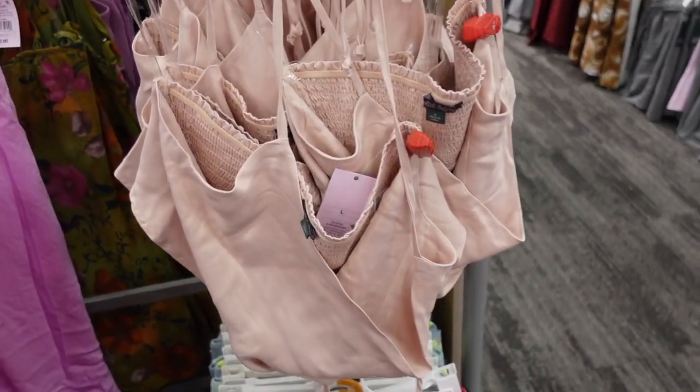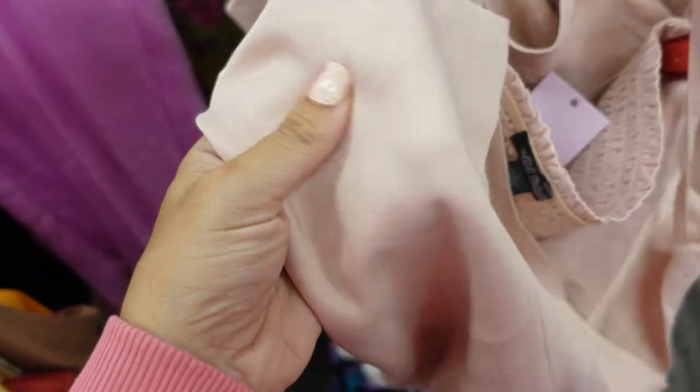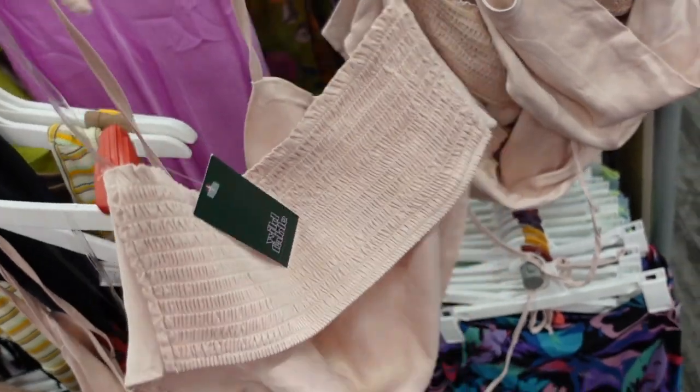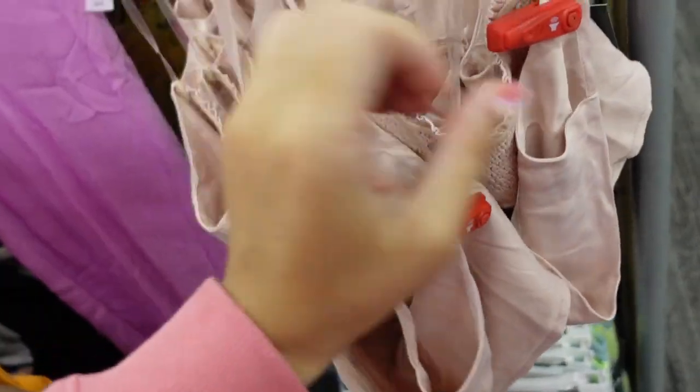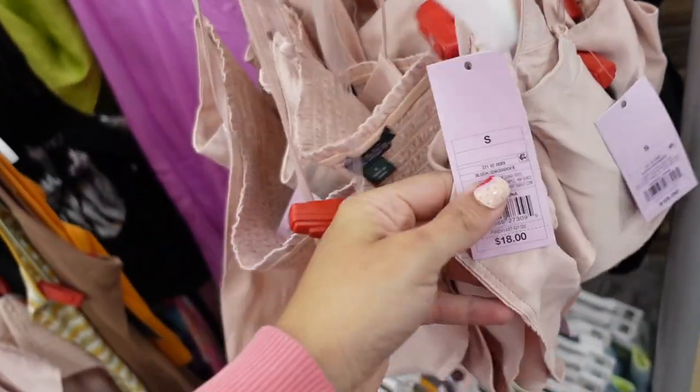New satin top from Wild Fable. This is a halter style that hangs in the front, it's cropped, really nice and silky, with smocking in the back. This one comes in pink and also black, and they're $18.